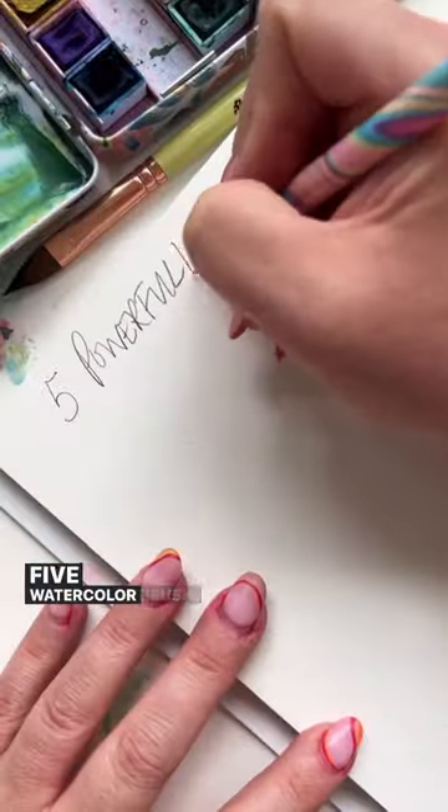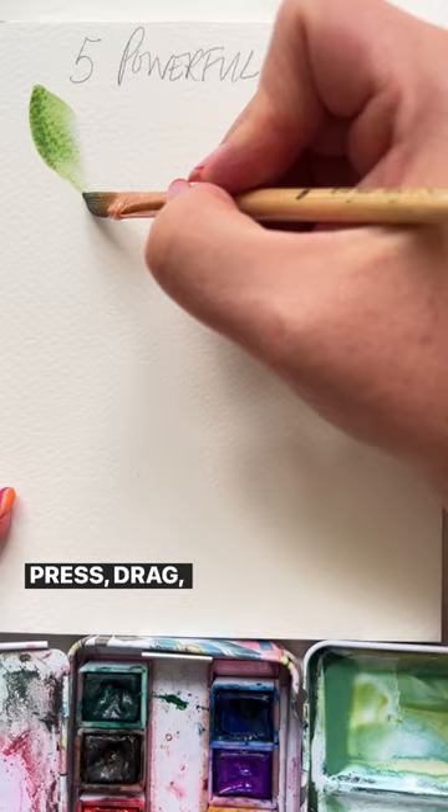Five watercolor brush strokes to master. Quarter inch dagger, curve side down — press, drag, slow, slow lift.